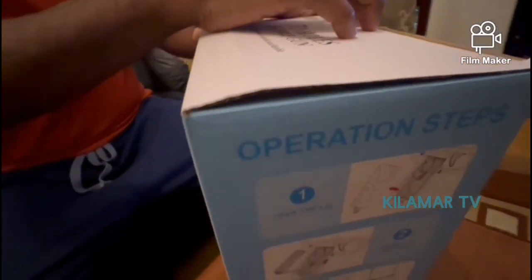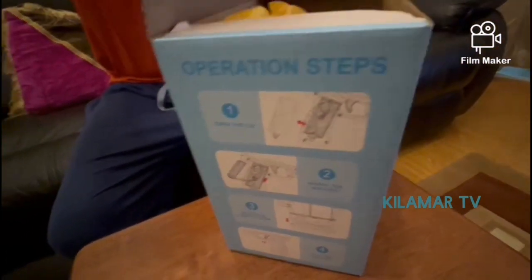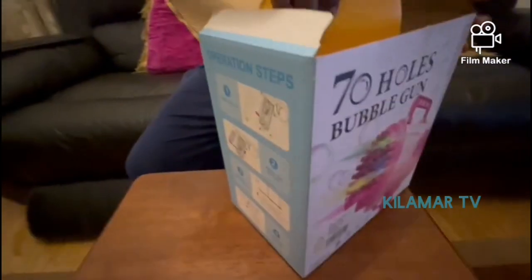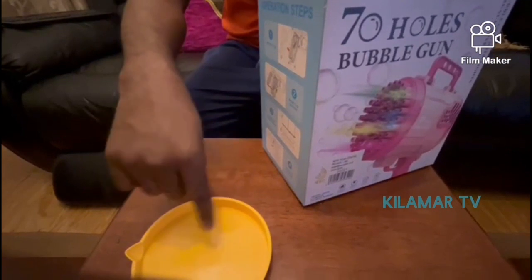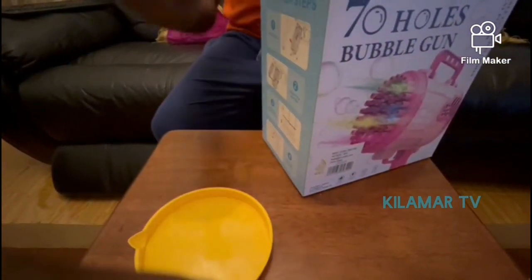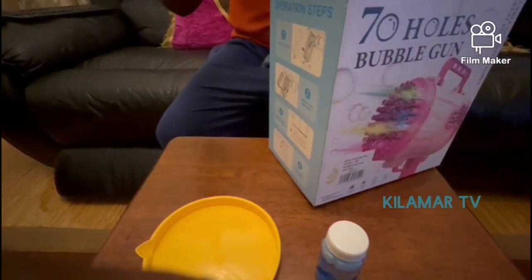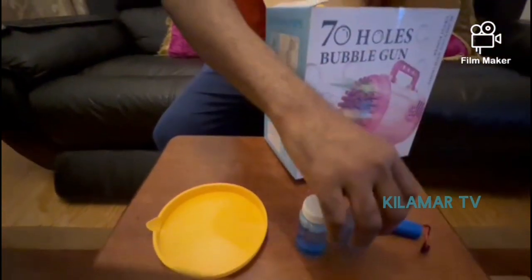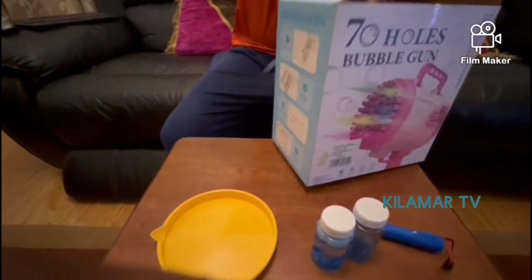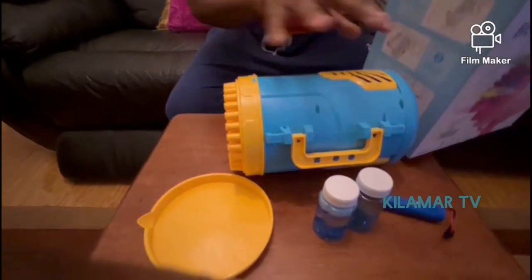We're going to be unboxing this machine, which is recommended for kids above three years — it's not advisable for kids below two years. Inside you have a small cover which also serves as a bowl where you put in the bubble liquid. The bubbles come in small containers. The machine is operated by batteries, and it usually comes with two containers of bubbles and the gun itself.